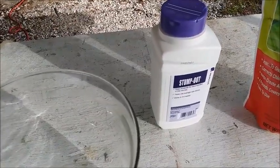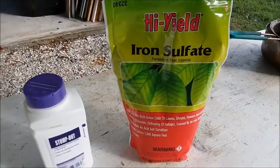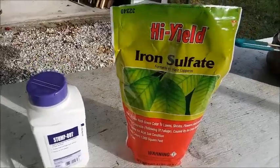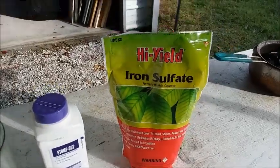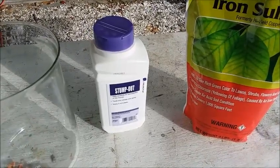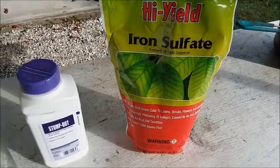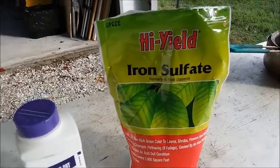So this time I dissolved and re-precipitated the gold twice with sodium metabisulfite from Stump Out like I always do, and for the third time I used iron sulfate — or 'copper' as it's generally called in the refining community. I've read that sodium metabisulfite can precipitate out platinum group metals as well as gold, but that iron sulfate will not. That's why I did the third precipitation using iron sulfate.